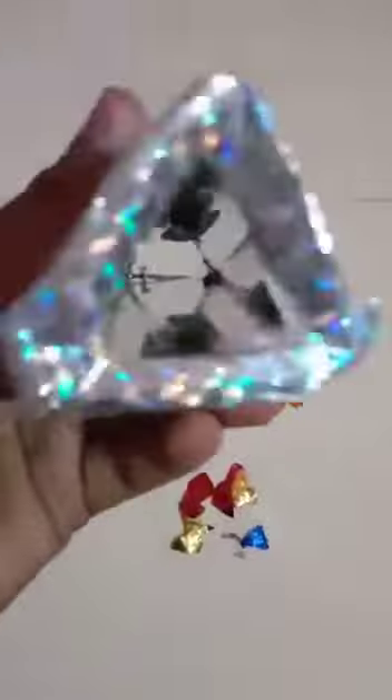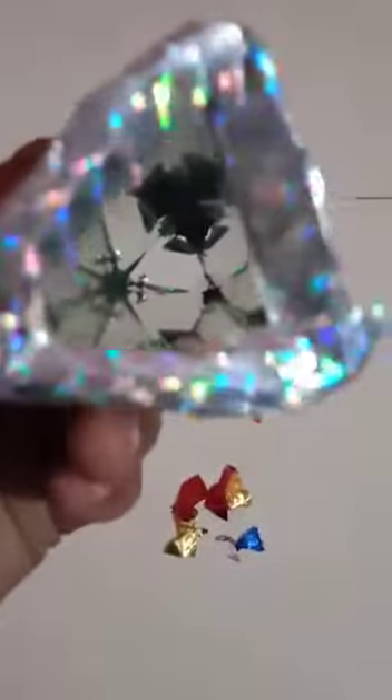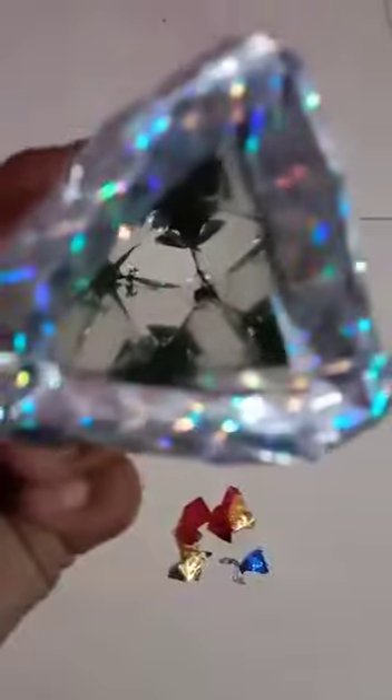This is a model for National Science Day. Its name is Kaleidoscope, and its use is that artists use it for new ideas.